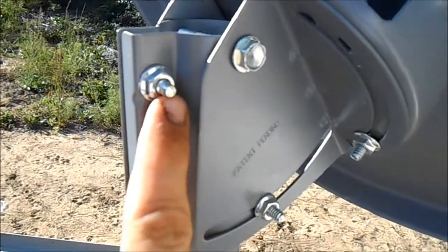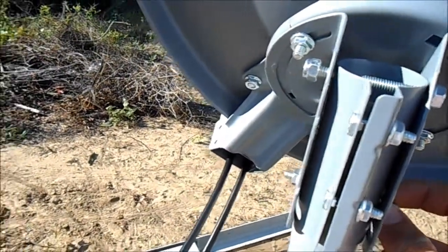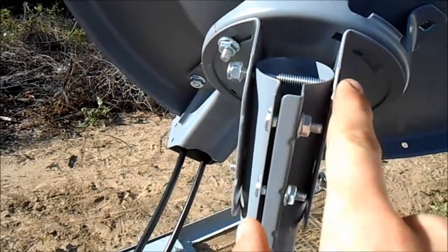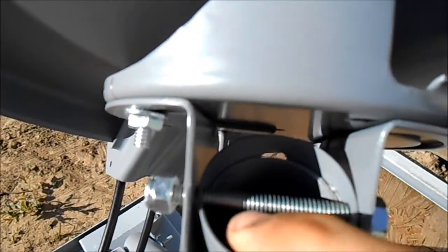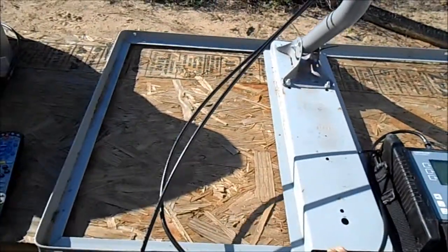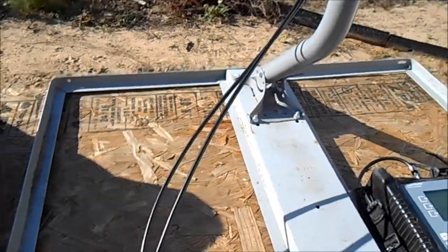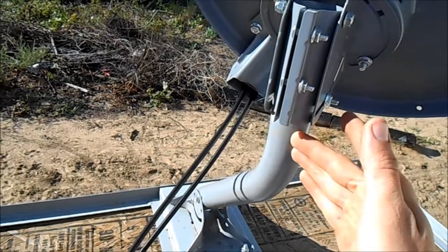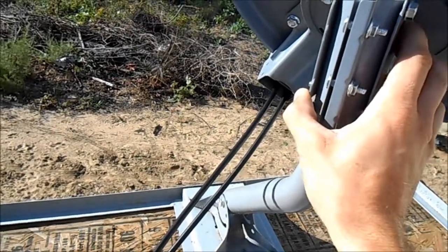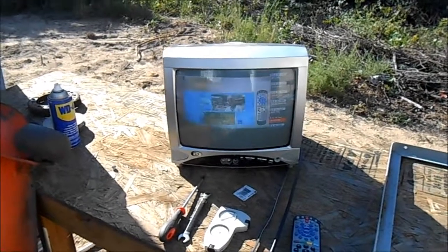Once you get it set, come back to your dish and tighten this bolt and this bolt. If your elevation is already tight, you're good. Then tighten this bar that goes all the way through — hold the nut and tighten the bolt down until it squeezes inside so it won't turn. This is on a non-pin mount. They sell tripods also if that works better for you. Always make sure your pole or tripod is plumb — if it's off it will throw your elevation and possibly your skew off depending on which way it's leaning.